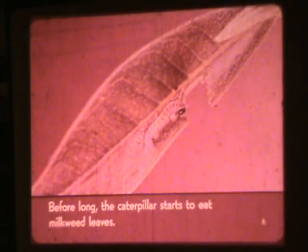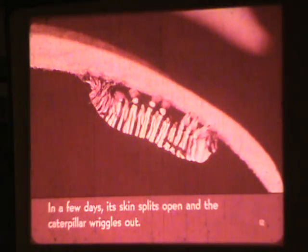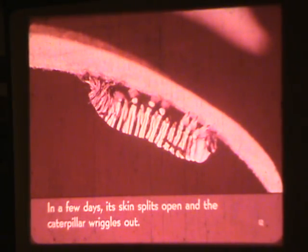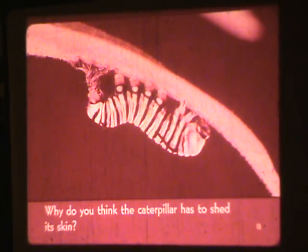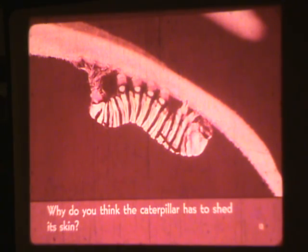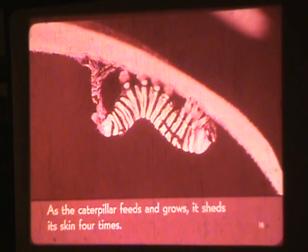Before long, the caterpillar starts to eat milkweed leaves. In a few days, its skin splits open and the caterpillar wriggles out. Why do you think the caterpillar has to shed its skin? As the caterpillar feeds and grows, it sheds its skin four times.